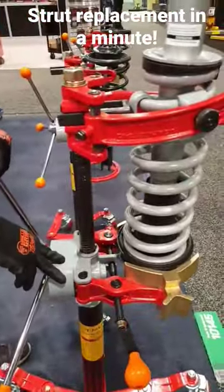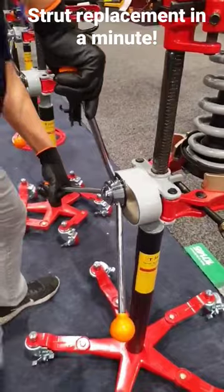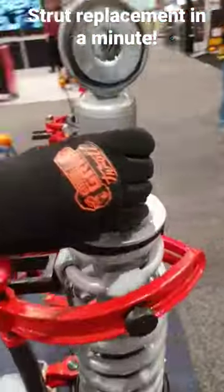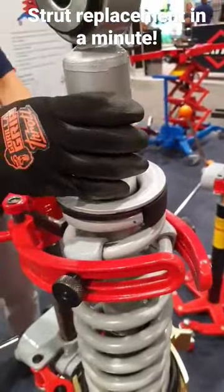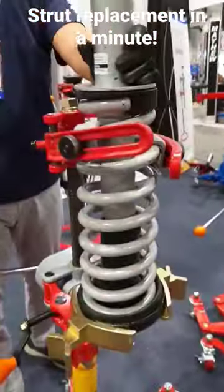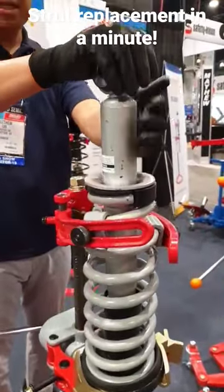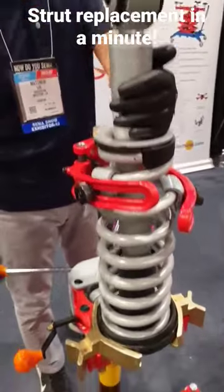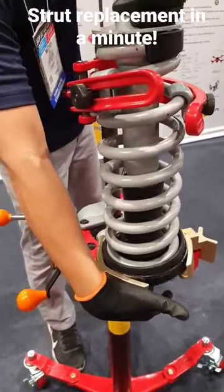It's a rack and pinion where it locks one way. The strut is loose. Unscrew from the bottom, take the housing off, take the old strut, put the new strut with the housing back, and tighten the bolt underneath.